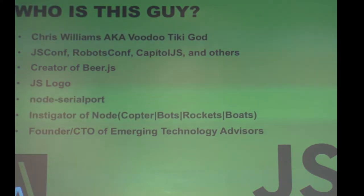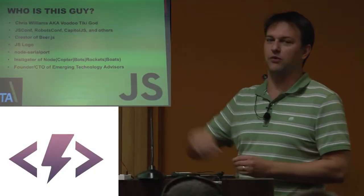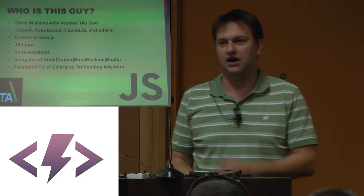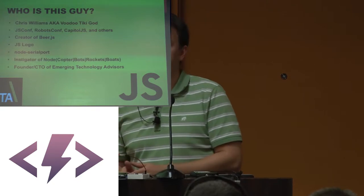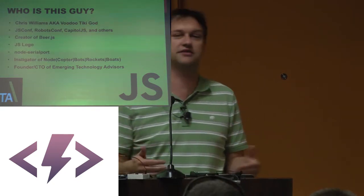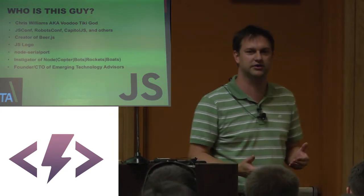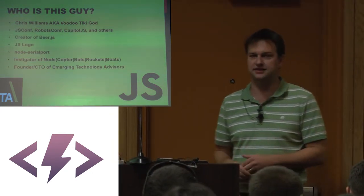More pertinent to today's discussion is that I am the author of Node Serial Port, which is the gateway between the web and software world and the crazy world of hardware. At this conference alone, we've had two hardware talks. You see this regularly in JavaScript and web conferences over the last two years — more and more of an infusion of hardware talks. That's not by accident.